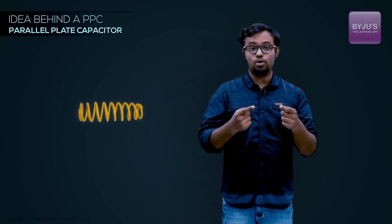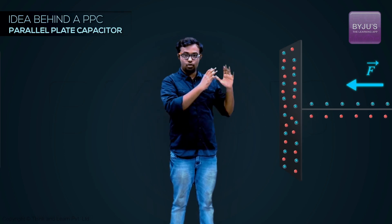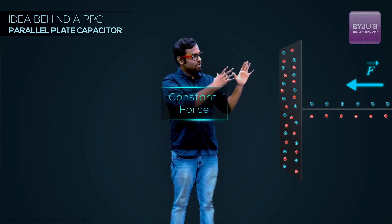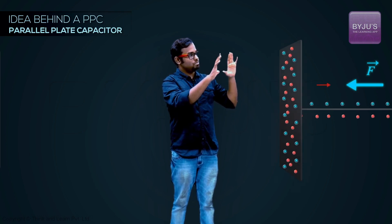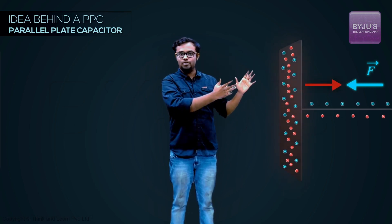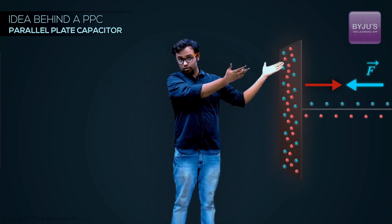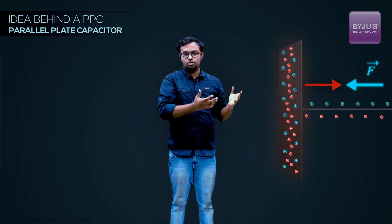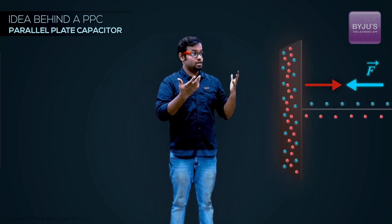The same thing you do when you compress a spring — you store mechanical potential energy. But the problem is if the force I'm applying is constant, after some time all these electrons will jam up. They'll start repelling each other and applying a force opposite to mine, so I would be able to store only so much charge and not a large amount.